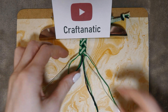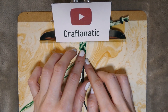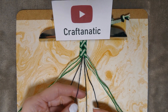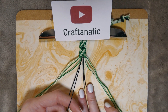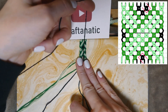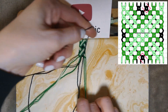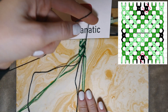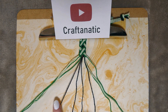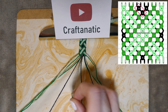Now focus on the four middle strands, which will be your background color. With the middle two strands, take the left strand and do forward knots on the next two strings to the right — only on top of the other background color strands. Then take the very left of those middle strands and do forward knots on the next two strings to the right again.